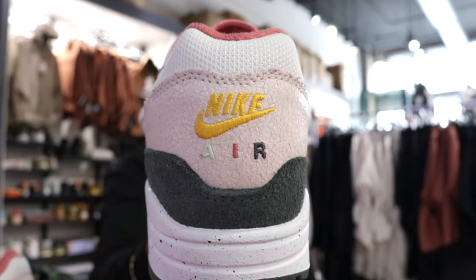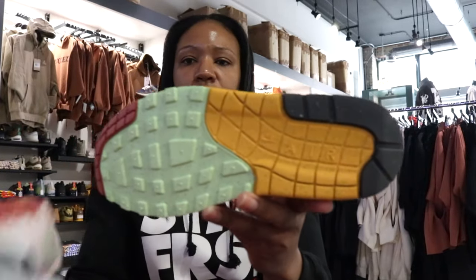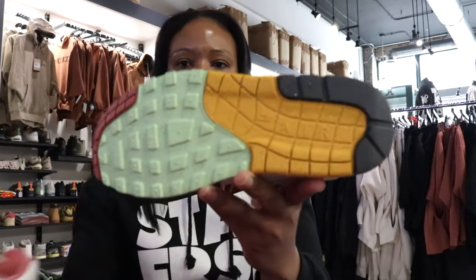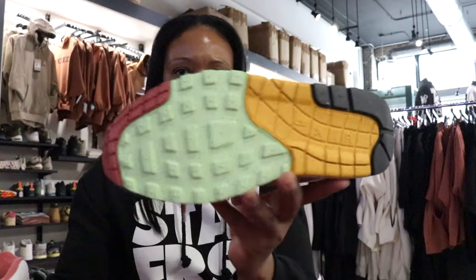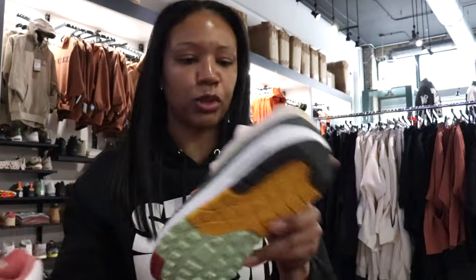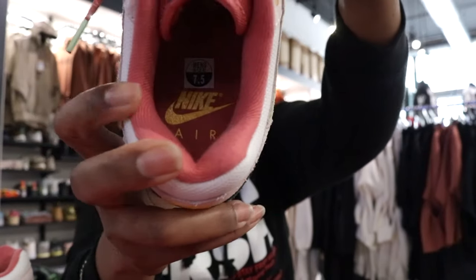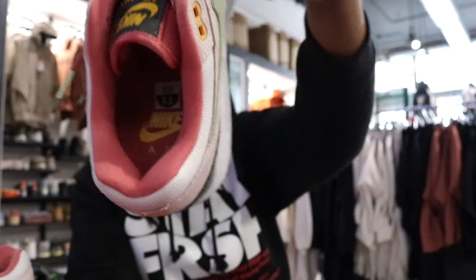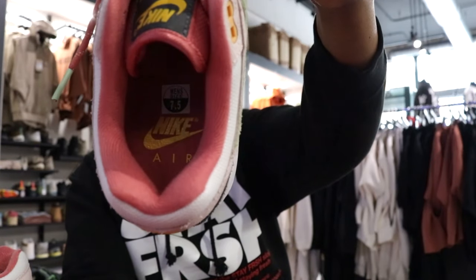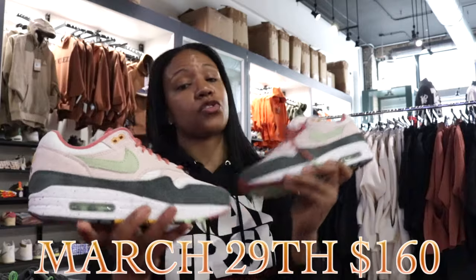Pretty much each color blocking that's most prominent or dominant on this shoe is the color for each letter in that font. Looking at both shoes for the outsole — same thing — they hit us with a touch of each of the colors from the upper. Insole is the same on both — you get that deeper pink along with that yellow ochre Nike swoosh and Air font. March 29th, $160.